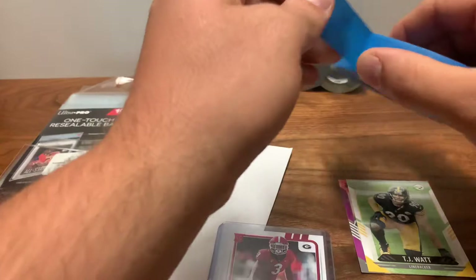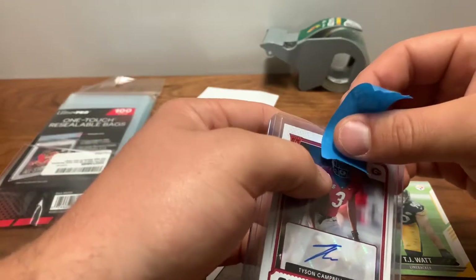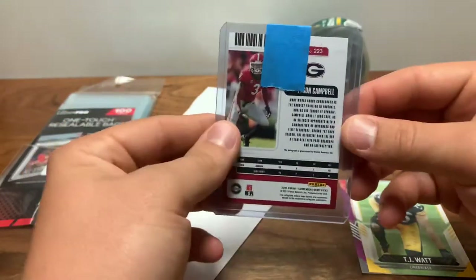I don't use scotch tape — I've used that before and it always leaves residue. Painter's tape has always worked best for me. I use it so the card doesn't fall out of the top of the top loader.